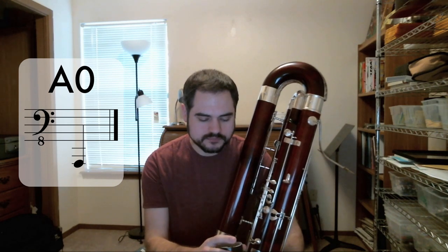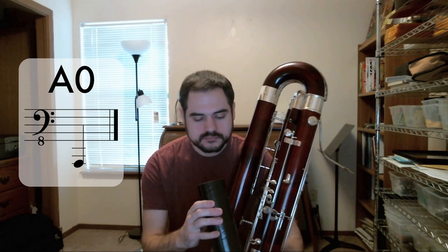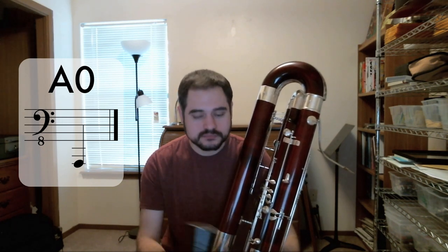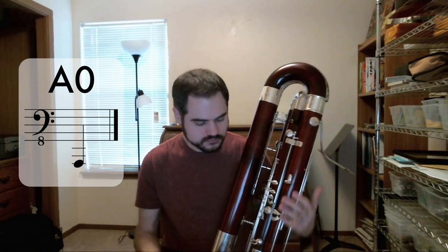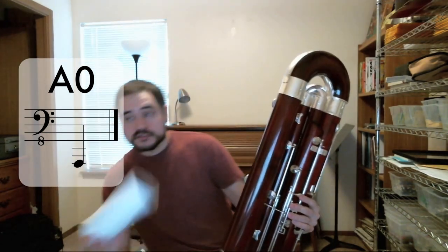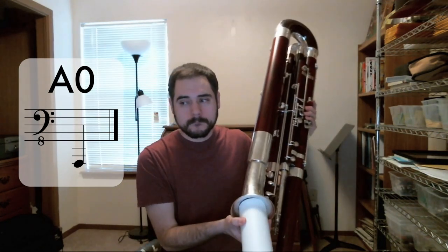Arlen Fass, the contrabassoonist with the New York Philharmonic and the developer of the Fass system, already made a video where he documented a low A extension. So I'm not going to spend too much time on the low A extension — I'll just link to his video. But I would like to point out that his contrabassoon has a larger bell than mine does, so he was able to use sections of 3-inch mailing tube, whereas on my instrument they do not quite fit.